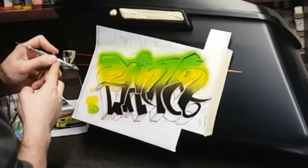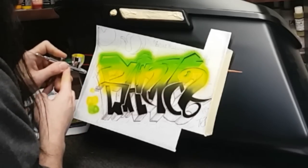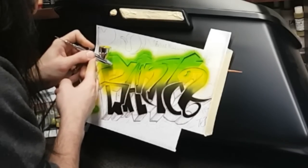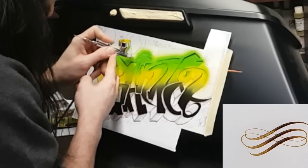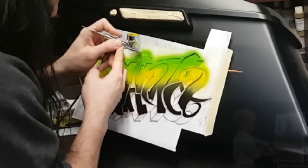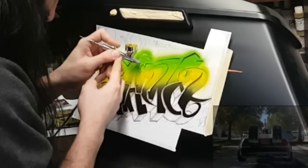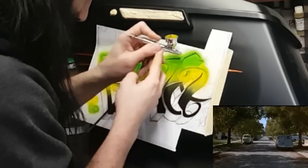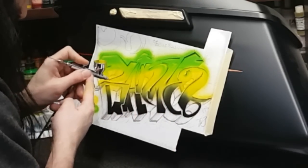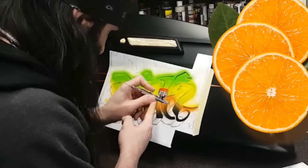One of the hardest things to do with an airbrush is to get a straight line. Why? Because you're floating above your surface. With paint brushes, pens, and pencils you're typically pressing down, and that surface works as a stabilizer. With the airbrush you are in hover mode about 80% of the time. You will notice I do tend to brace myself — I'll sometimes use my pinky or my knuckles of the stabilizing hand. And as promised, here is some orange — orange, orange, orange.